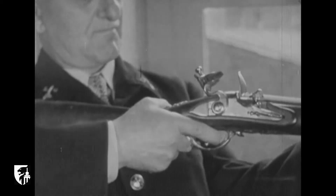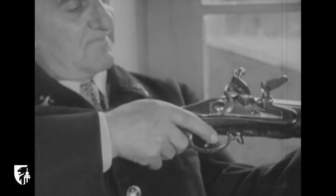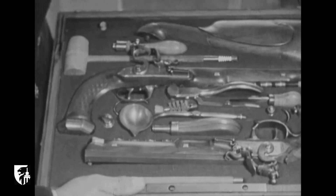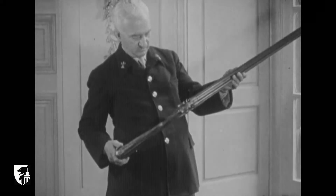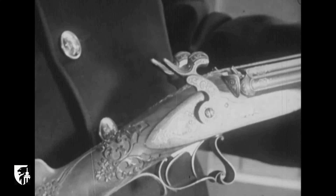Les fusils à silex furent fabriqués dans la première moitié du XVIIIe siècle. Les pistolets à silex présents de Napoléon à l'ambassadeur d'Autriche en 1813. Les fusils à pistons datant de 1850 étaient décorés avec un soin particulier.